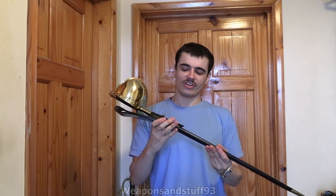So what this is, is a Windlass Steelcraft reproduction of a US M1860 naval cutlass, or just the M1860 cutlass. This is sort of American Civil War era style cutlass.